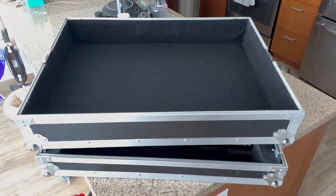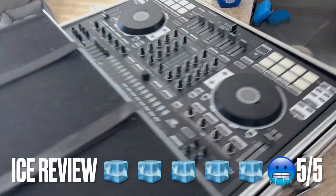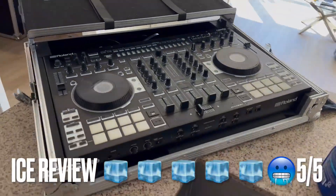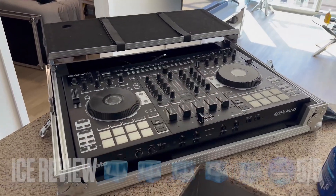One thing I will say — I wish there was some more padding in this case, but it does the job. It's got the sliding platform on it for your laptop and can be a great workstation for those DJs working out of their case. I give it a 5 out of 5 ice cubes. Go pick one up.